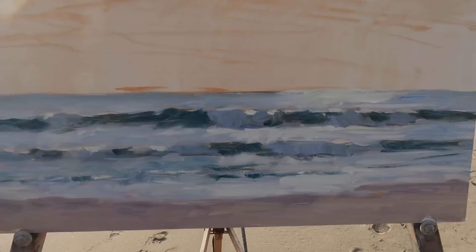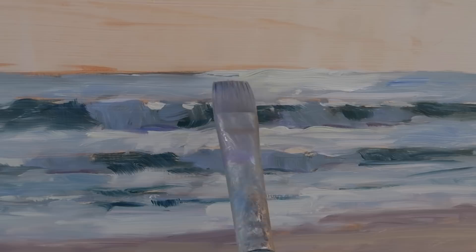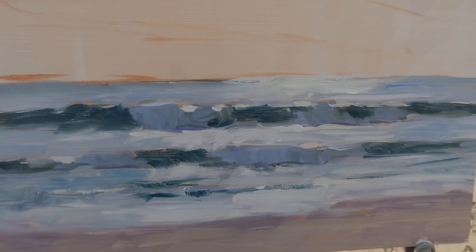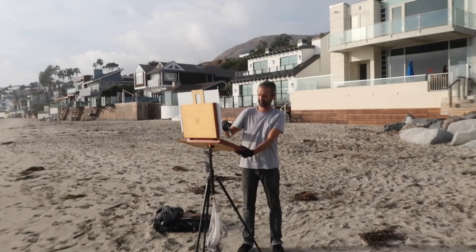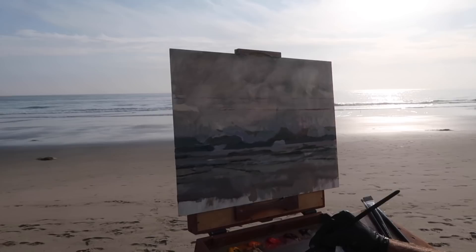Things were not working out so I had to switch over to a number 10 bright brush, load it up, and put on this yellow here — the sort of glare on the water. But it was still not bright enough, so I had to darken the surrounding areas to make the yellow stand out more.